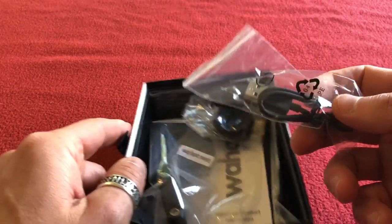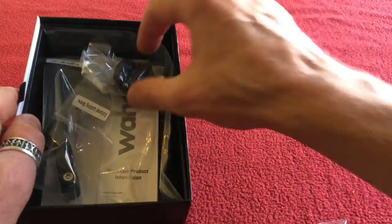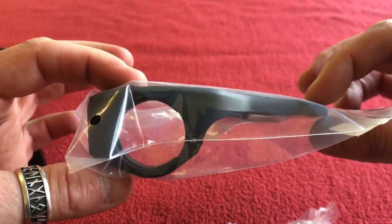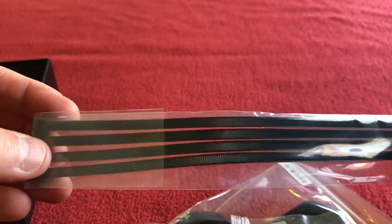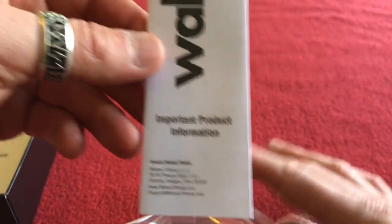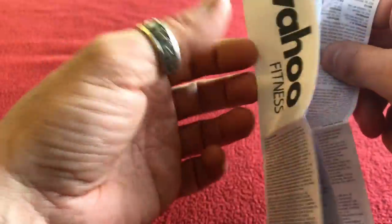So what have we got in the box? We have a USB charging and syncing cable. We have got a bar mount and the aerodynamic out-front mount. We've also got four zip ties — or cable ties, depending on how you want to say it. We've got important product information.